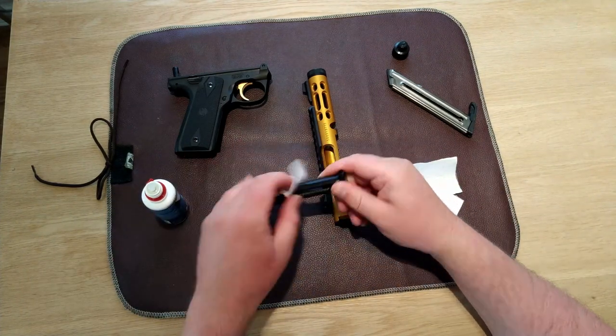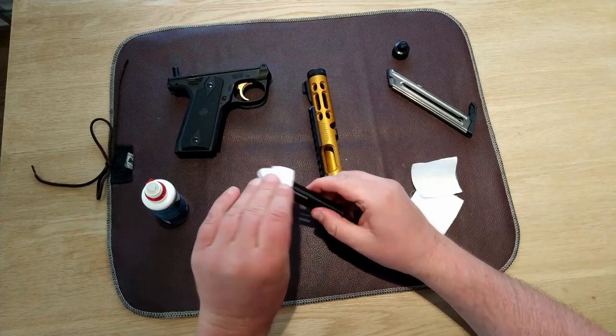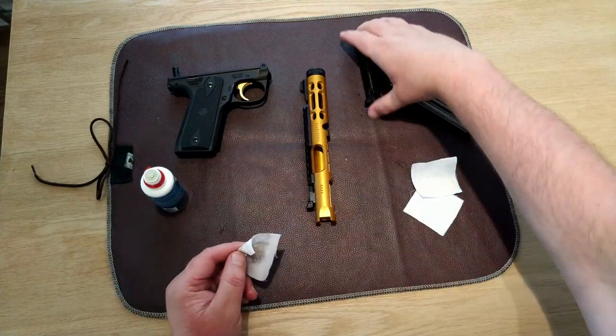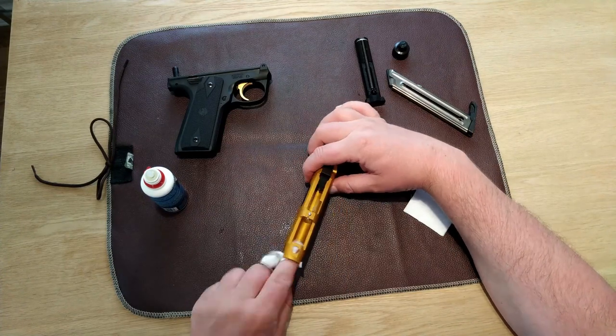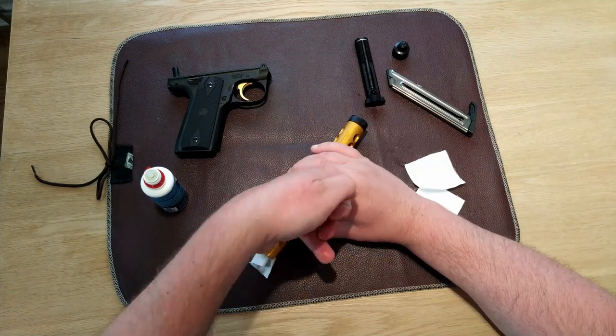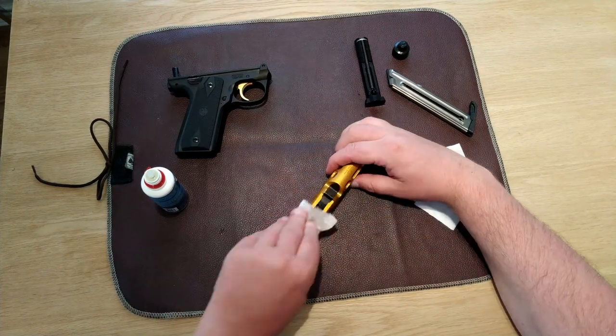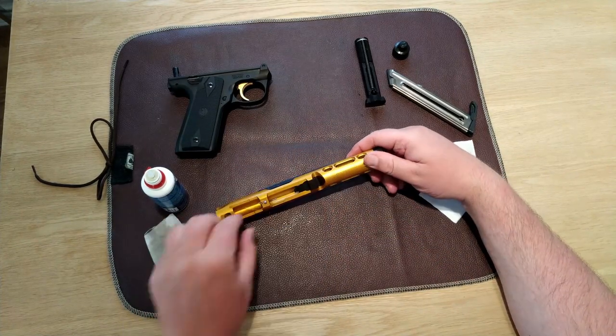I'm just going to clean the gun real quick to make it ready for the range. I also use quite a lot of oil when I clean my guns because I like to run them quite wet. One time I heard about a guy that is quite well known in the shooting community talk about how wet he runs his guns. He just said, 'When I pick it up, it marks territory.'